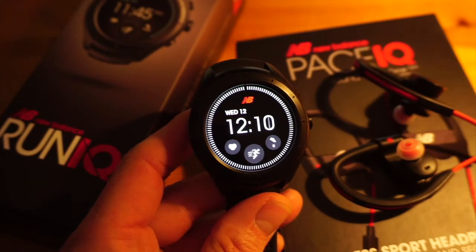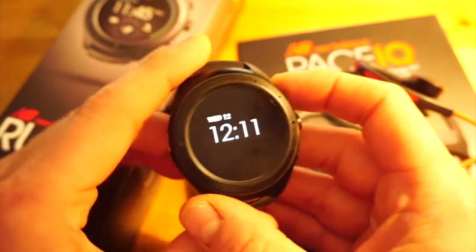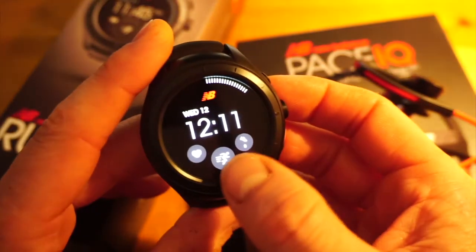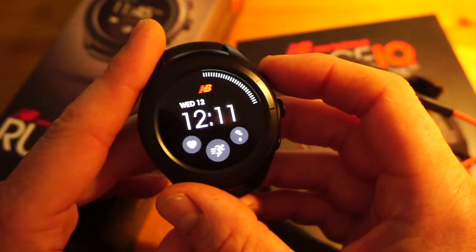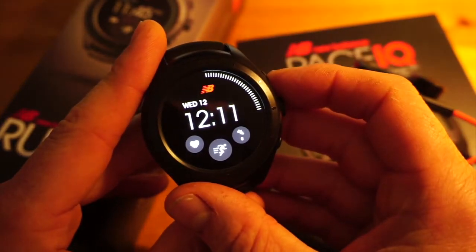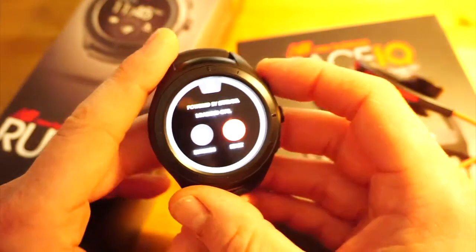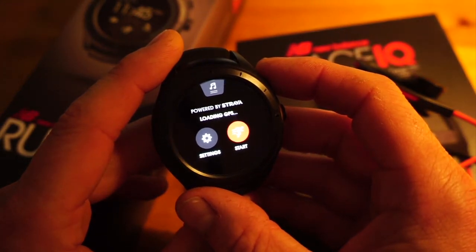Let's take a quick look at the sports mode, which is powered by the Strava app. You can get to it by pressing the app touch-sensitive sensor on the front, or by pressing the top-right button, which will start the app. It's now loading the GPS — you can see it says 'Powered by Strava' — and there are also settings available.